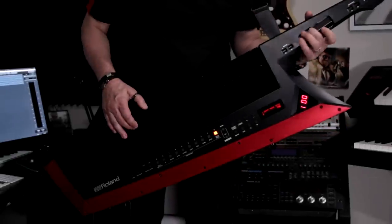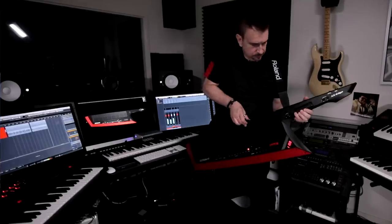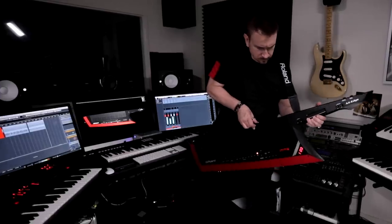For example, when you're playing a saxophone, how hard you blow gives a different tone or timbre — I have that sort of control here. All of these buttons and knobs can be reassigned to any parameter you want. Combined with the depth of the synth engine, you can create your own very expressive and unique sound.